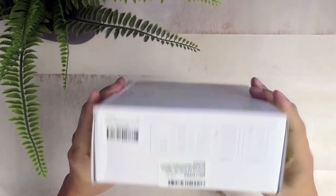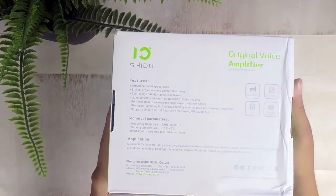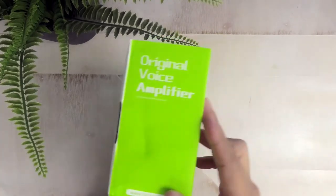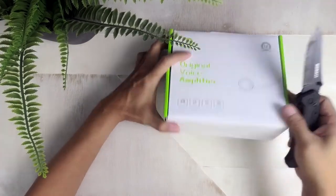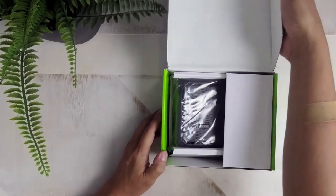According to the specs, the speaker should cover up to 10,000 square feet and can cover rooms made for 80 to 200 people. It's got a 4400 milliamp rechargeable battery which should last for up to 12 hours. It's got a wireless headset that broadcasts using a 2.4 gigahertz signal and can reach up to a range of about a hundred feet.